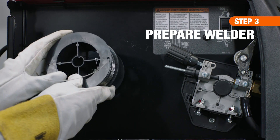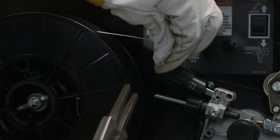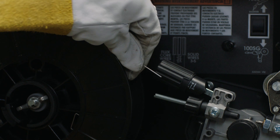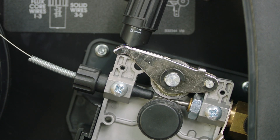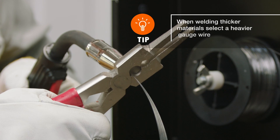Next, with the power off, load the Flux Core spool .03 inch wire into the welder. Securely holding the wire, clip the end to remove any excess or bent wire. Insert wire through the assembly into the gun hose, and pull the trigger to advance the wire. Then cut the wire so that you have a 3/4 inch stick out.